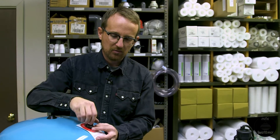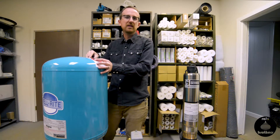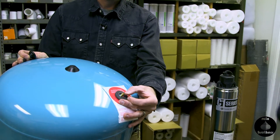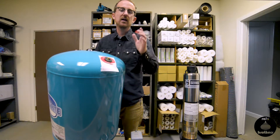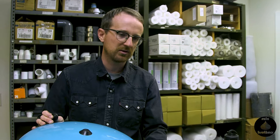But if you buy it somewhere else, check the paperwork — it may say pre-charged at 38 psi or 28 psi. Or you can find the air port and stick a pressure gauge on there. If you have a bike pump, that's a great way to do it — just stick it on there, see what the pressure is, and make sure that it's 2 psi less than the cut-in pressure of your pressure switch.